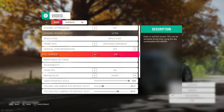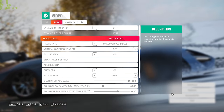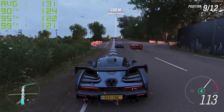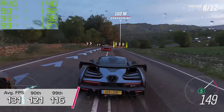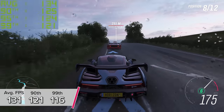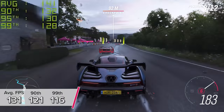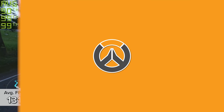Forza Horizon 4 is next — not quite as popular as some titles but still performs really well. 4K on the ultra preset gives you 131 FPS on average, with 121 and 116 for the secondary and third results. This was tested in the game's built-in benchmarking mode, so you can easily compare this system to my other builds.